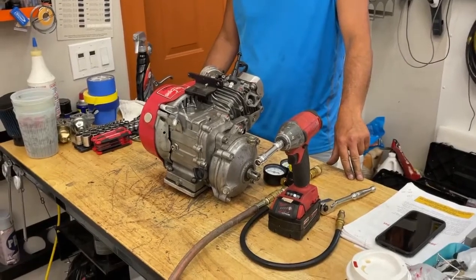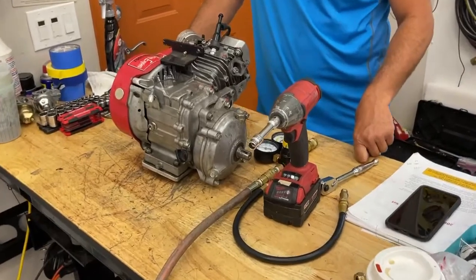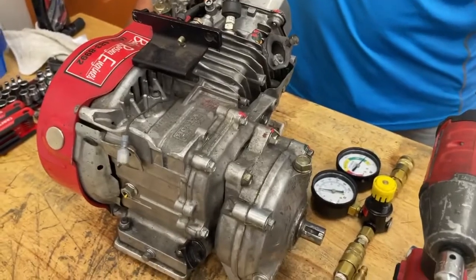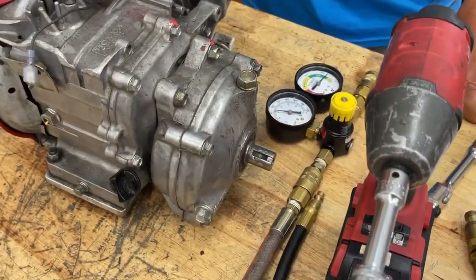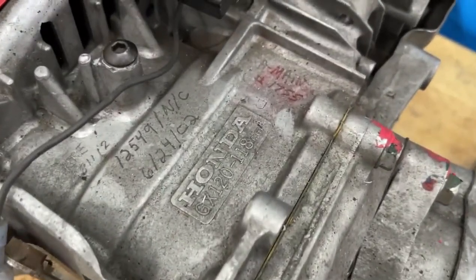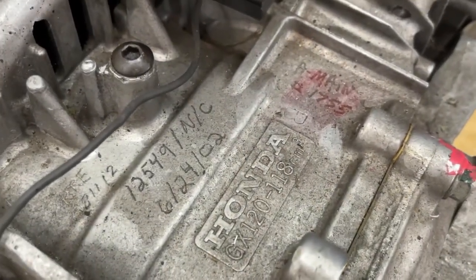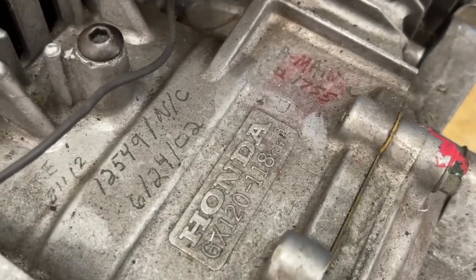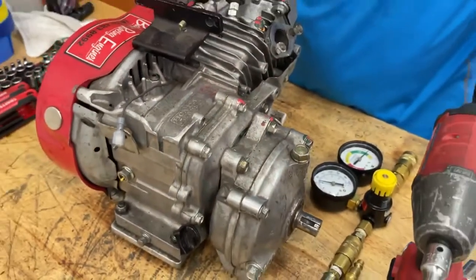Hi everybody, today we're at the home of Crybaby Performance where we try and they cry. Today we're doing an engine tech on how to see if your engine's any good or not. We have an old UT1 here that's been through several different hands — it looks like Baker's been in this motor before, A-Main's been in this motor before, and somebody NC's been in this motor — so we're going to see if it's any good.